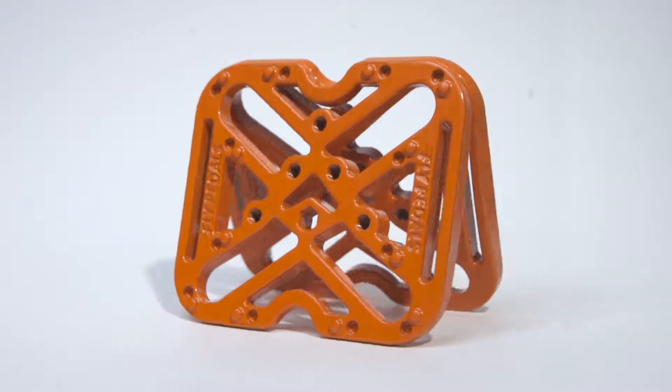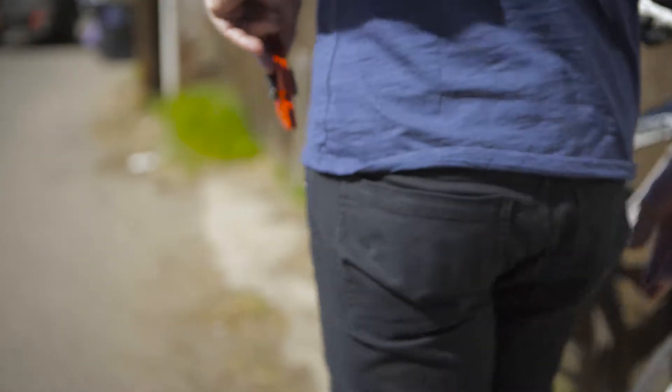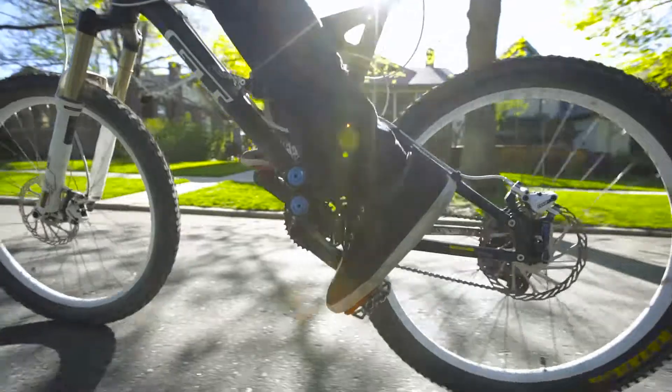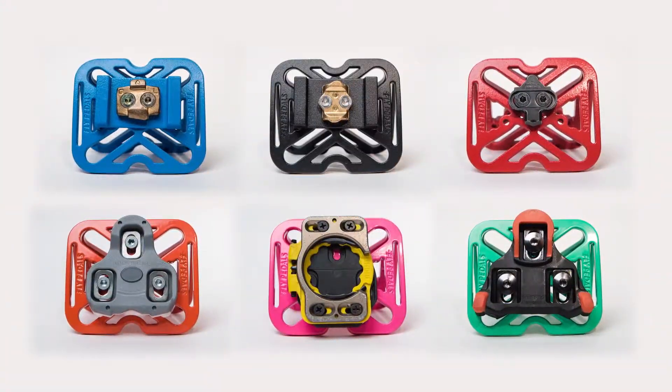Flypedals are the only completely universal clipless pedal adapter on the market. They allow you to quickly convert your clipless road or mountain pedals to flat platforms for use with street shoes or sandals. They're compatible with every major clipless pedal system on the market today.